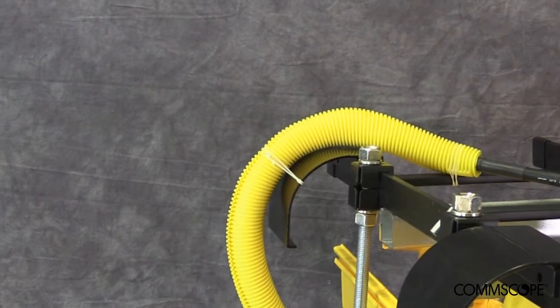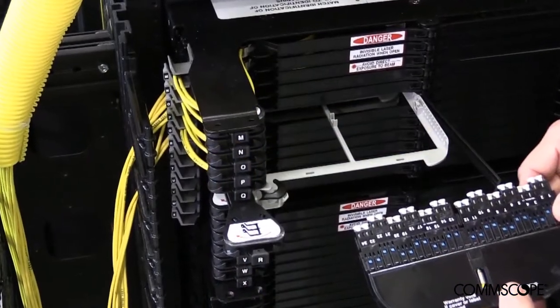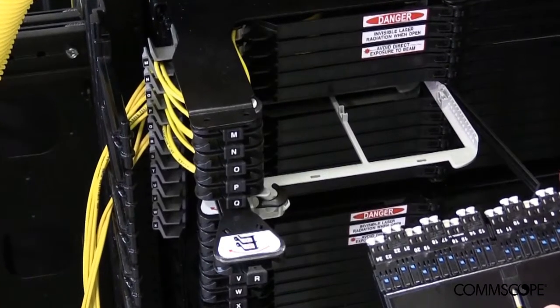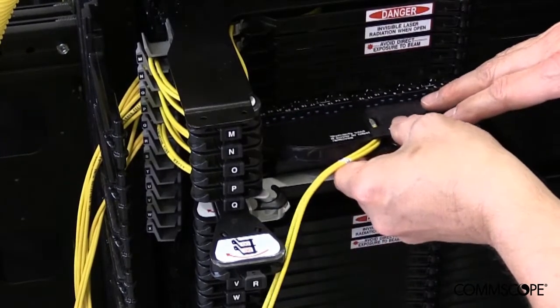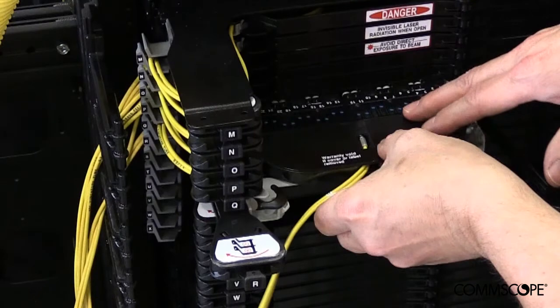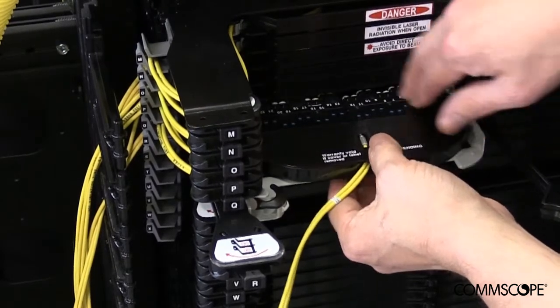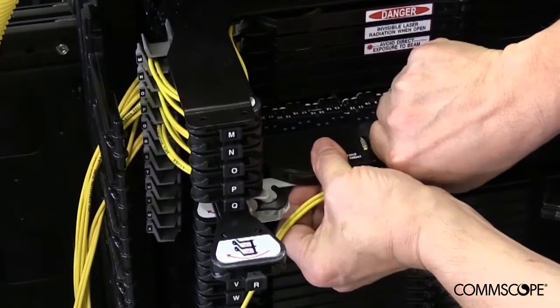Installation of the CMODs can now begin. With a vacant NG4 access tray in the open position, begin by placing a CMOD into the tray. Keep in mind, CMODs are installed from the rear side of the NG4 chassis. Place the CMOD into the tray and once aligned, press the CMOD into place on each side and the rear until it snaps into place.